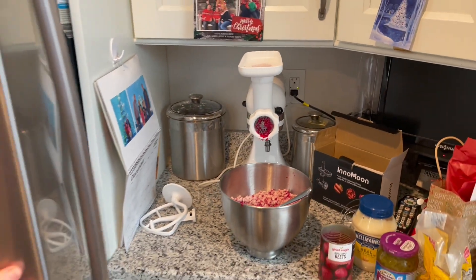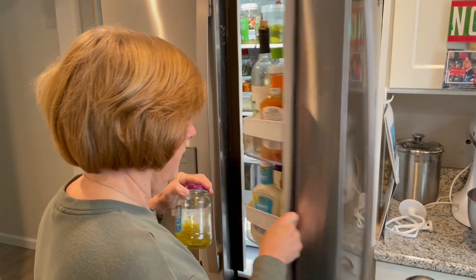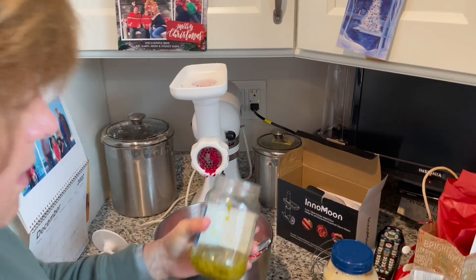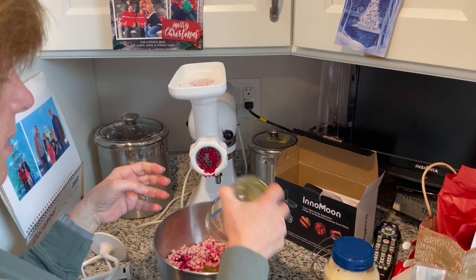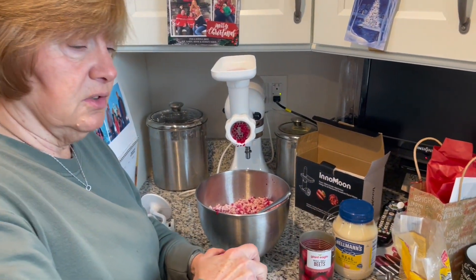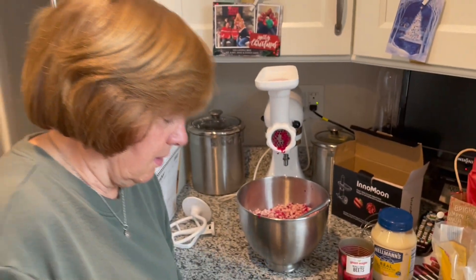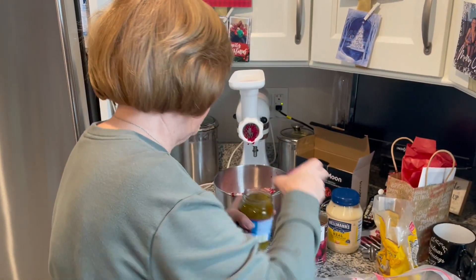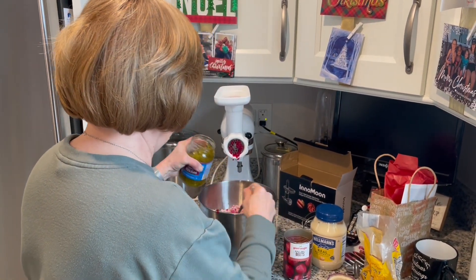Then I'm going to get relish — sweet relish, it's on the counter. I don't know exactly how much is in here, but I'm going to finish off that jar. Just put in what you think looks good.